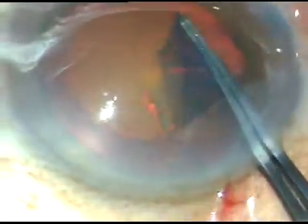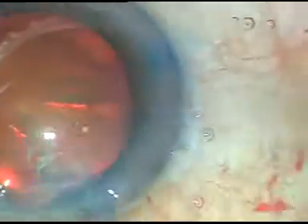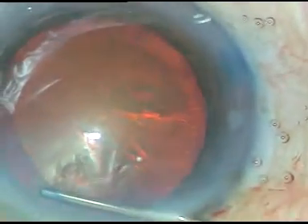So, in this way, by a smart pull, we can retrieve the rhexis which tends to go underneath the iris. Thank you very much for watching.